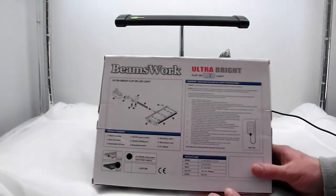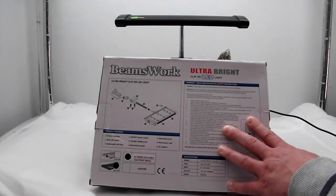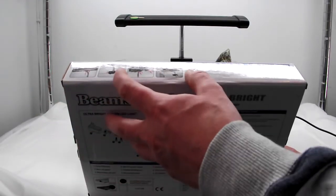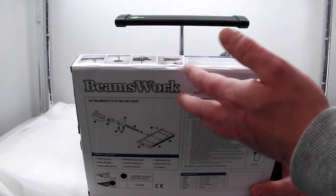As usual with the Beamswork packaging, you get all the safety instructions and instructions on how to install it onto your tank, which is very very simple.